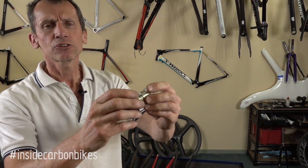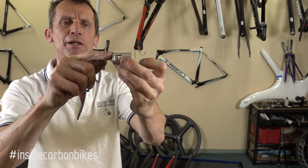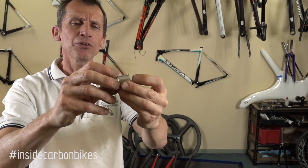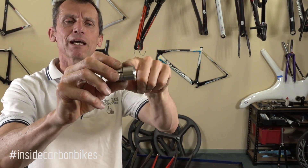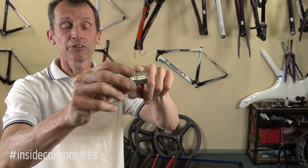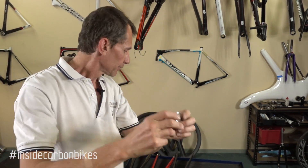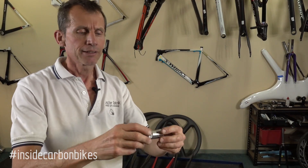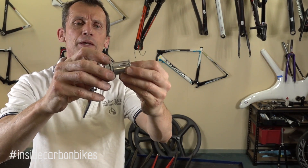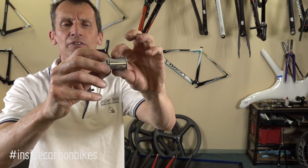Then you have this type which is a fixed diameter with an expander wedged at the bottom end. Again, it's probably a little bit short. However, if the top end isn't matched to the internal diameter of your steerer tube, then it isn't going to provide any support. Another variation is slightly longer — that's a better approach, you've got longer support. But again, if that diameter doesn't match the internal diameter of your steerer, it's not really supporting as much.